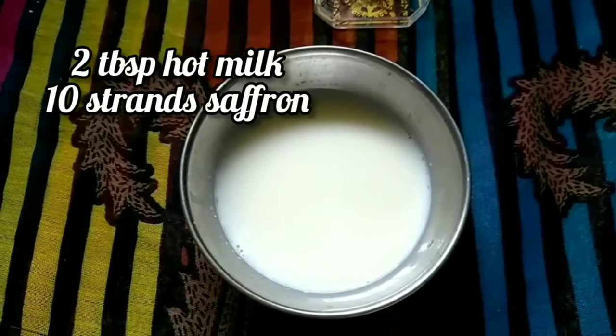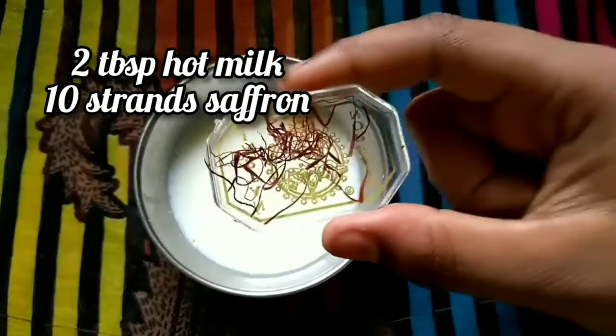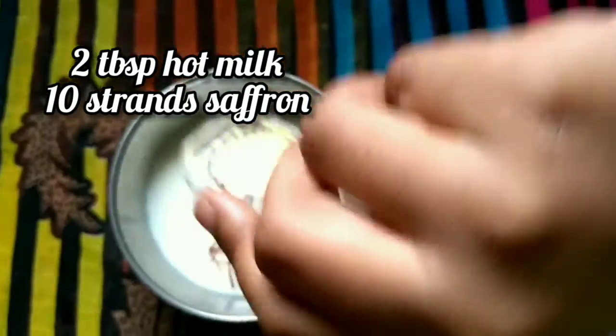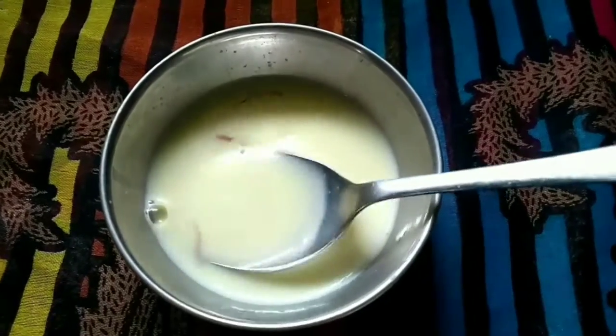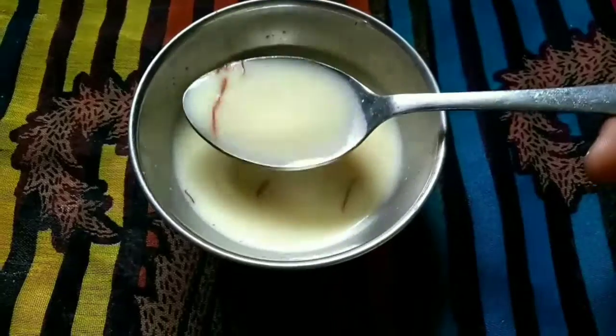This is two tablespoon of hot milk. Now add ten strands of saffron. Mix well. See the color changes — saffron milk is ready. Steep for thirty minutes.